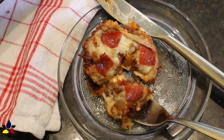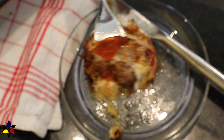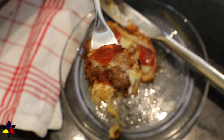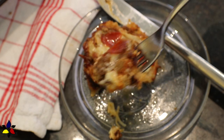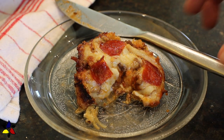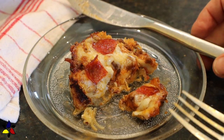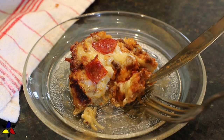These spaghetti squash pizza cups are very nutritionally dense and very filling. The best thing of all is you make a whole dozen so you'll have them for several days, either for a take-along lunch or on the go breakfast.